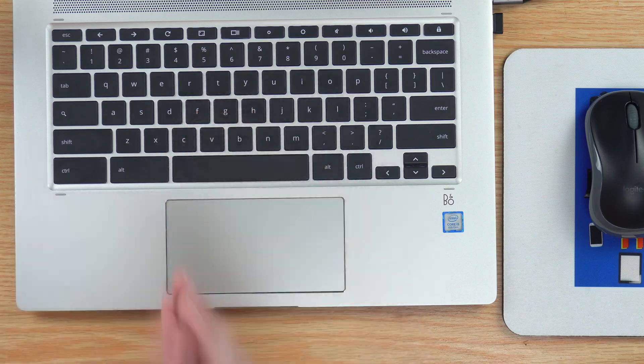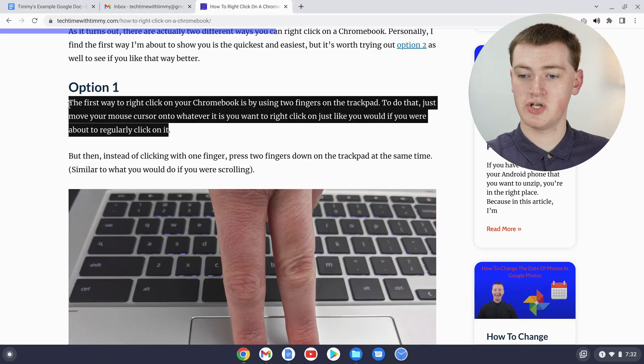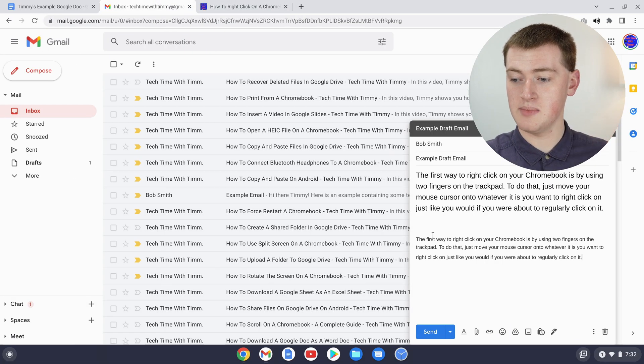Now you can let go of both keys and the text will be copied. You can then go to an email in Gmail, a Google Doc, or anywhere like that.